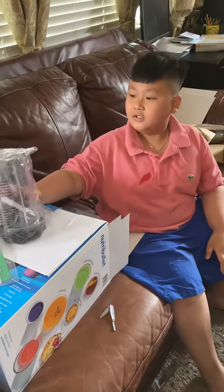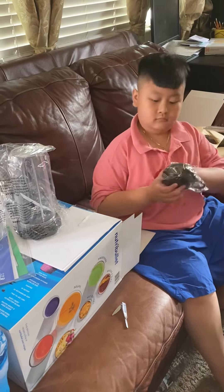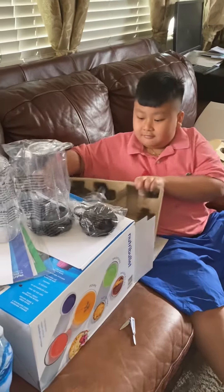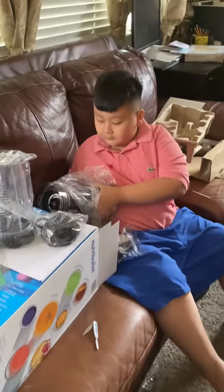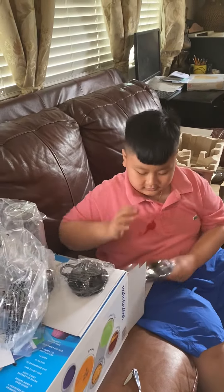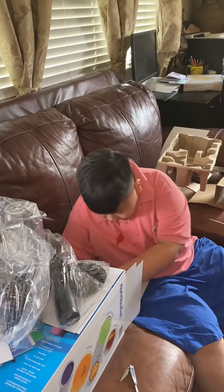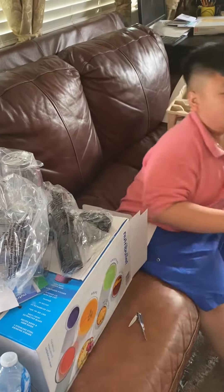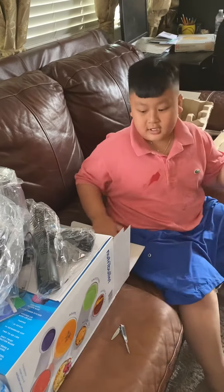No, no, this is the main jug. A cap. More cap. We got some stuffing. Then we got a bigger jug. We got this thing. We got the bottom part. And that's our unboxing. We got more stuffing. And that's our unboxing.